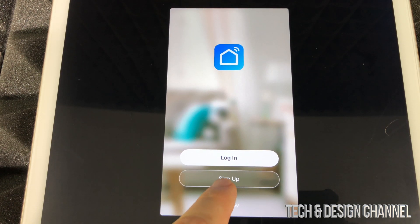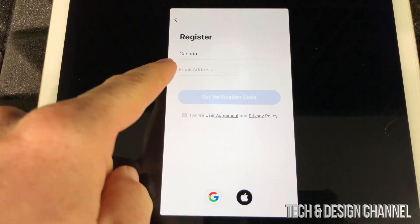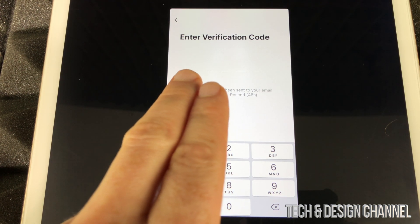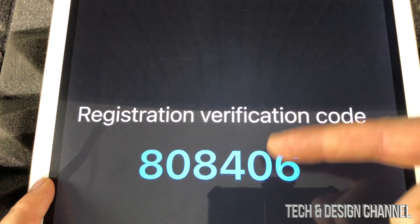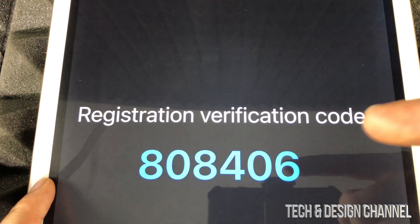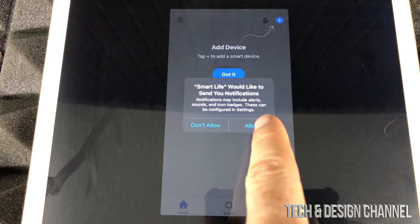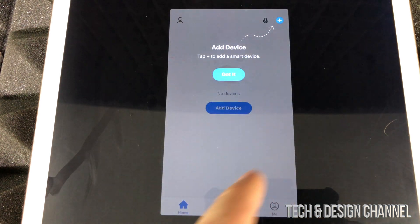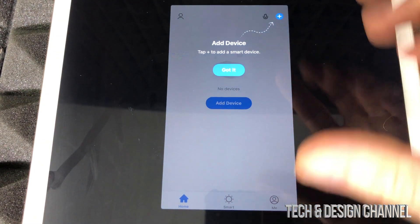Open up the Smart Life app. You can log in, sign up, or try now — you should sign up. Register with your country, whether USA, Canada, or anywhere, then put in your email address. You'll get a message to enter a verification code, so go to your email and enter that code. Then set your own password — make it unique and different from your email password. Allow the prompts for Bluetooth, and we're ready to go.